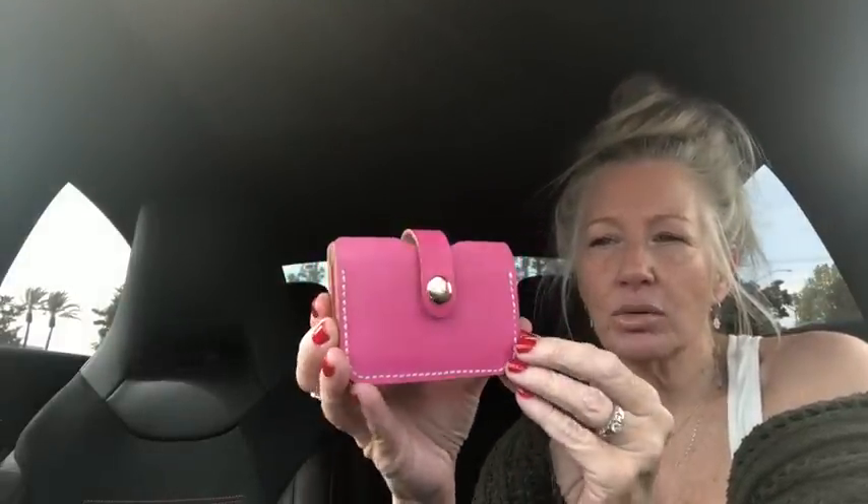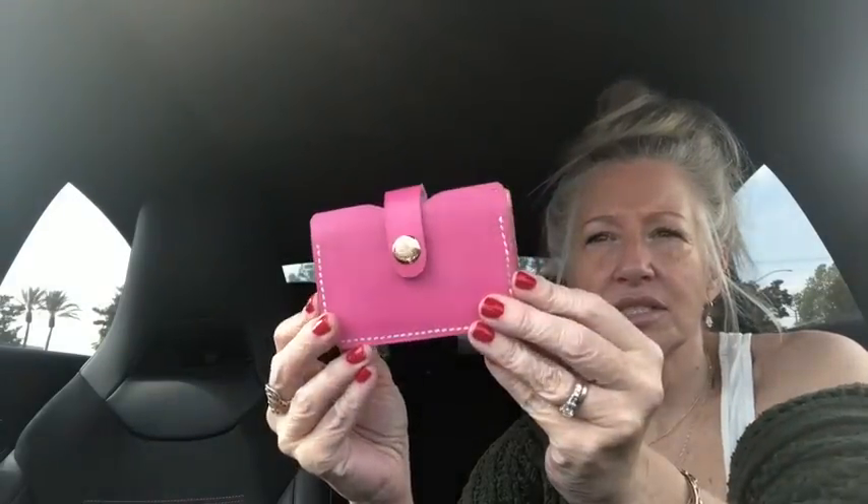I'm a card carrier kind of gal — I don't carry coin much anymore since parking meters take debit cards. I grabbed this really thick raw leather card holder because I love card holders. It's brand new, love the pink, and I've sold similar ones in the past — Fossil makes them, Target makes them in faux leather. No name on this particular one but I'm gonna keep it for my cards. If I decide to sell it, I'll put it on the website.